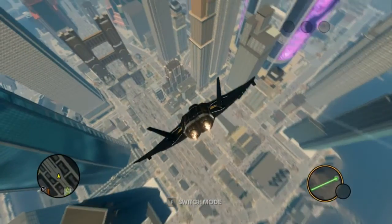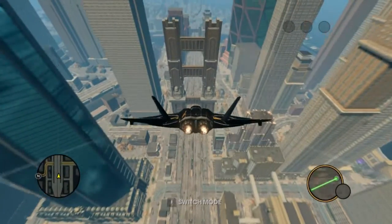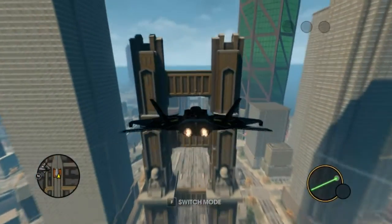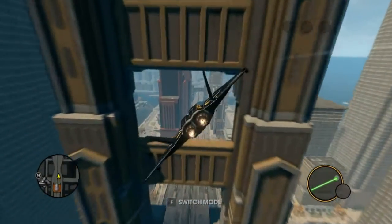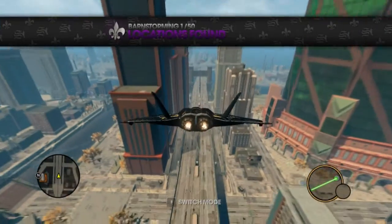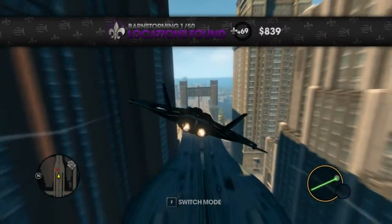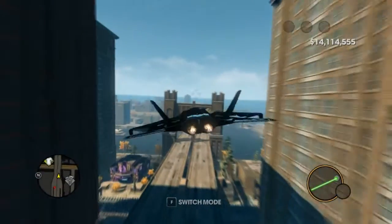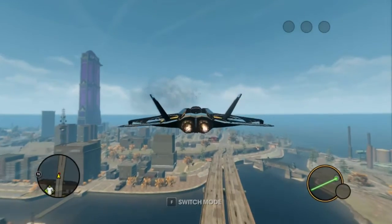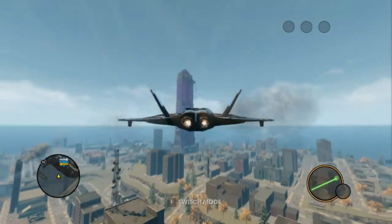17 fps right now, but this card performs amazingly well on games like this. With 8x MSAA I get between 40 and 60 fps on average, which is nice. I don't know what else to say besides that I really like this plane.